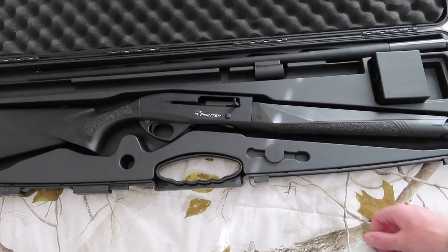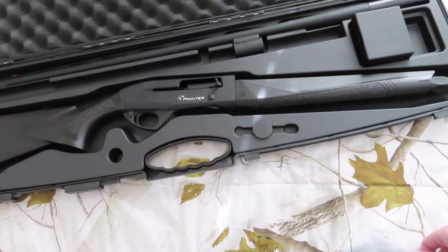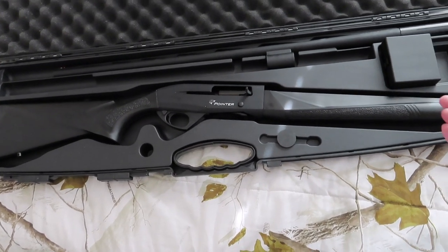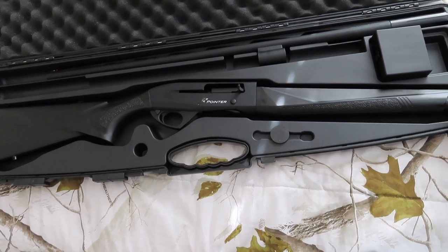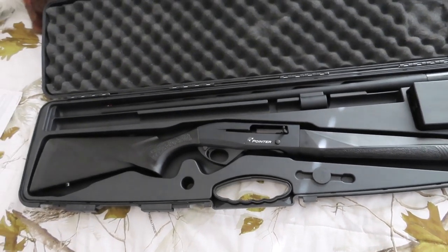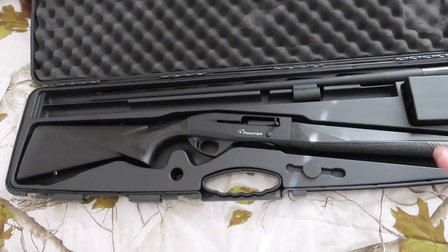We're really impressed with the first look, especially for the price. The biggest reason I think they're cheap right now is I just don't think very many people know about them. We'll take it out and see how it shoots.